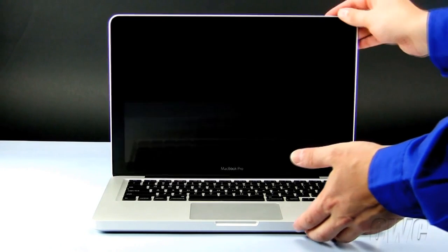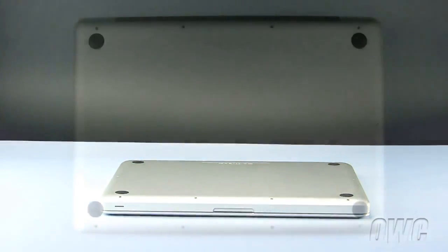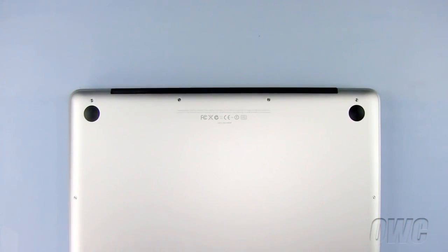To begin, close your MacBook Pro and turn it upside down so the bottom is facing you. There are a total of 10 Phillips screws we need to remove, starting with these three, which are longer than the other seven Phillips screws.